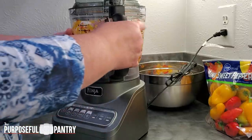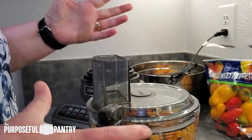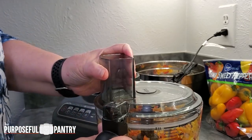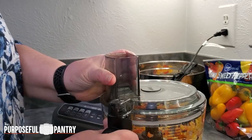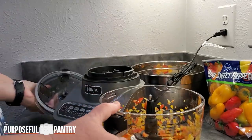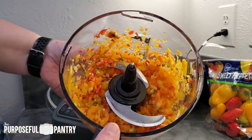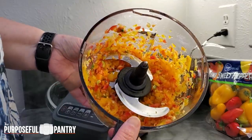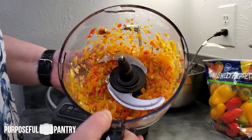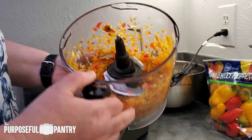How cool is that! So if you are doing these for things like adding to a Cajun trinity for cooking, or if you just like small little bits in your meatloaf or whatever you like to do — look at how fine it gets that. This will dehydrate so quickly and rehydrate really quickly. That will be an amazing way to do this if you have a lot to do and you like them in small pieces.